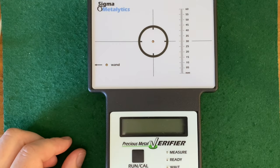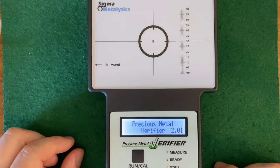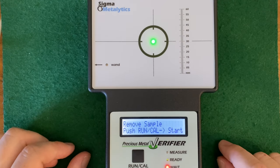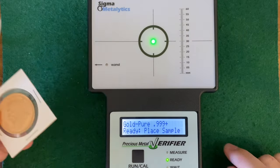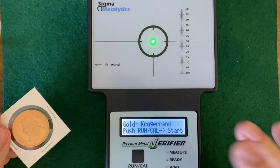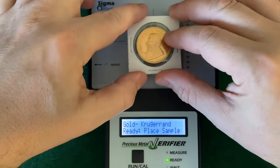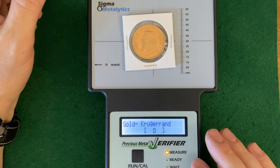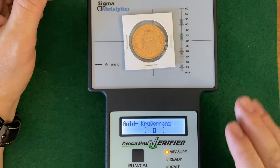I'm just showing you the business end of the machine here. Turn the power on. Push run, calibrate to start. The first coin I'm going to look at is a South African Krugerrand. It actually has a setting specifically for Gold American Eagles and Krugerrands. You hit the run and calibrate button, and even though the coin is in a flip - look at that - right dead center. Basically, the way this works is you set it to the type of metal you're expecting to verify, and if it's in the brackets, you're bang on.